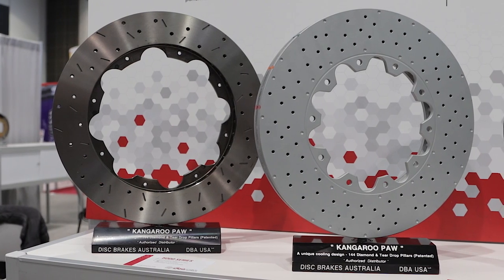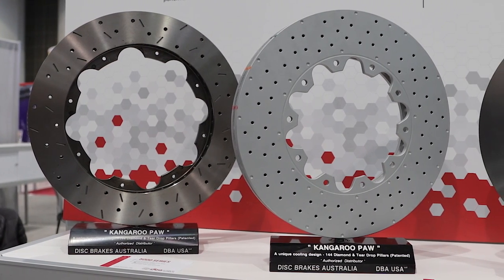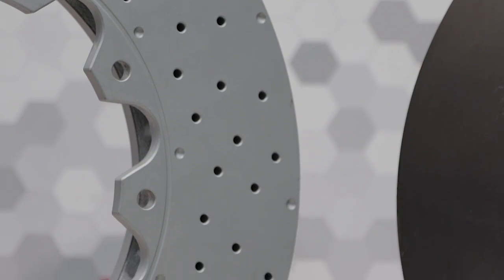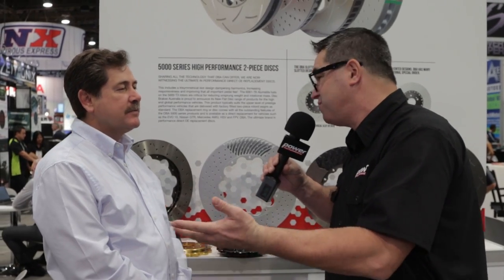Be it on the track or on the motorsport circuit. We know that brakes essentially work through friction. Heat dissipation is a key issue, and you guys have flat rotors. Tell me about the advantage of that versus other types of rotors.